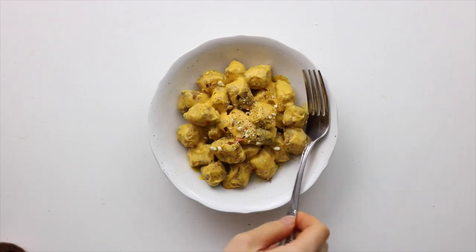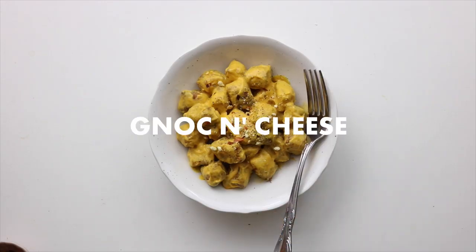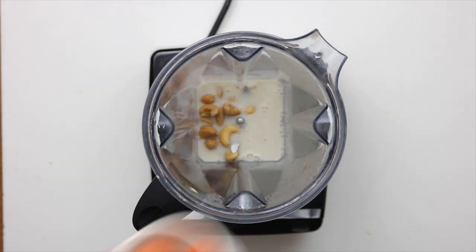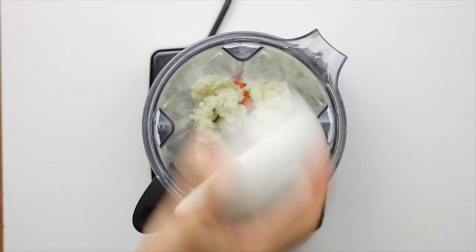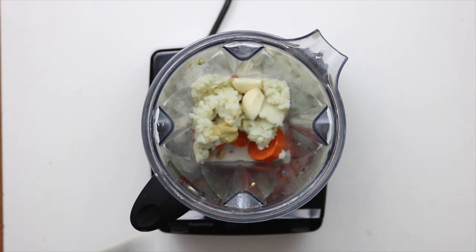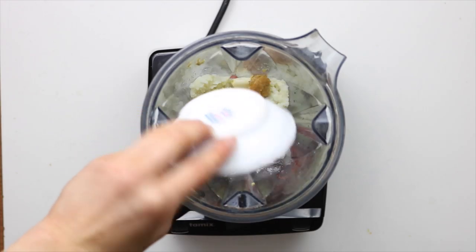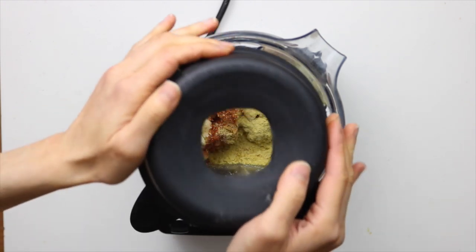For the next recipe, we're going to make some gnocchi mac and cheese. First we've got to make the cheese sauce, so into a high-speed blender add in the plant-based milk, cashews, cooked carrots, cooked potatoes, garlic, mustard, miso paste, lemon juice, onion powder, paprika, salt, and some nutritional yeast, and then blend it until really smooth.